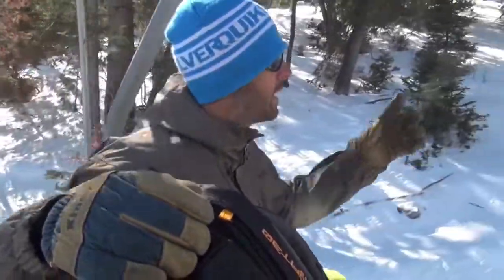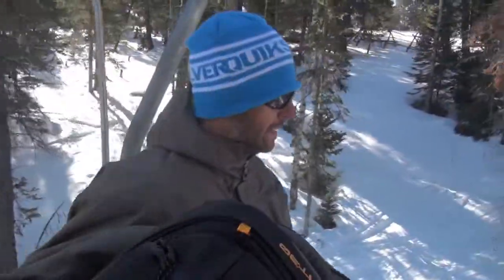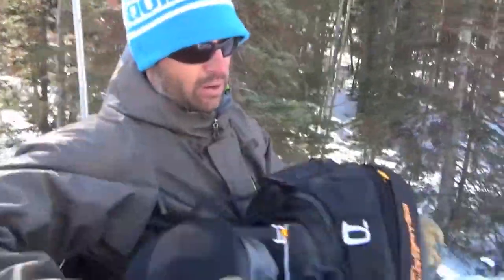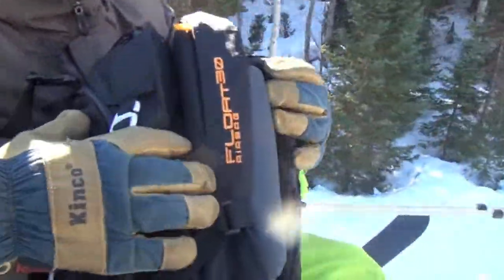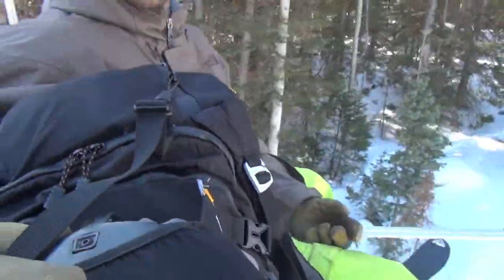We just got finished at the Beacon Park at the Canyons and now we're about to head up to 9990, which is one of the access gates to the backcountry here. As you saw in that segment, we were showing you the equipment we use — a lot of times this equipment sits in your bag all season and you don't really use it, so it's really good to test it and make sure it's working properly. I also just recently purchased this new avalanche airbag system from BCA. This is a tool to help you survive an avalanche — it doesn't prevent avalanches.